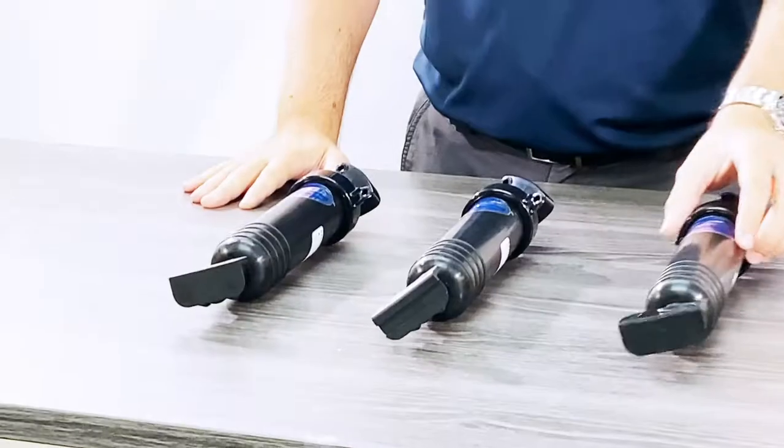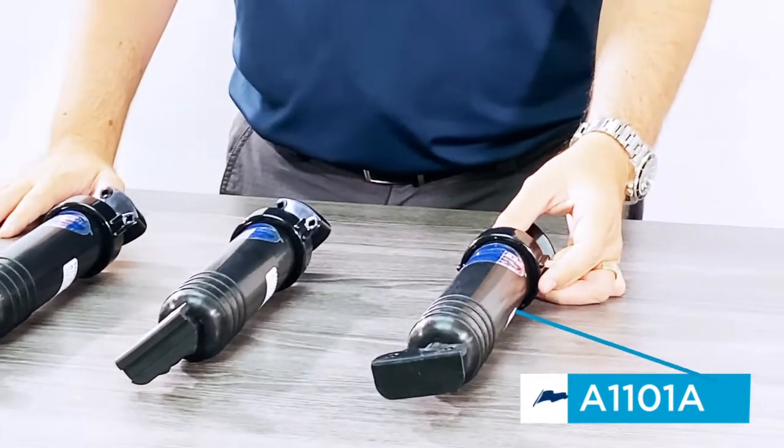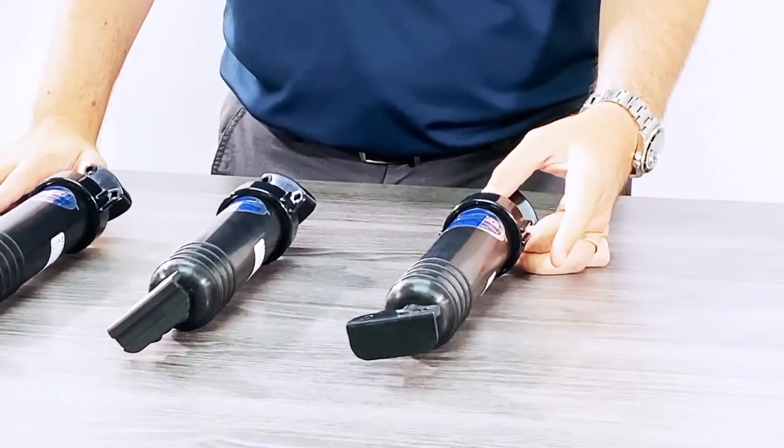This actuator that I have right here is an A1101A. This is our classic standard hydraulic actuator with a standard lower hinge.